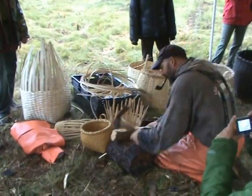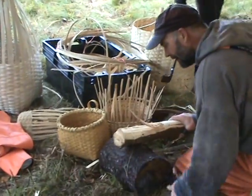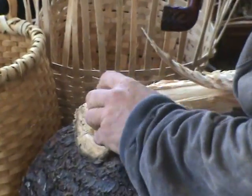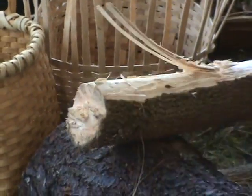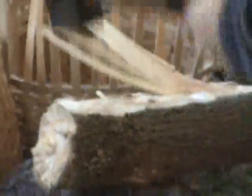We have a little ash pounding movie, a little demo, and a video of cutting down the tree as a demo as well.